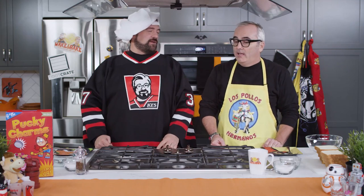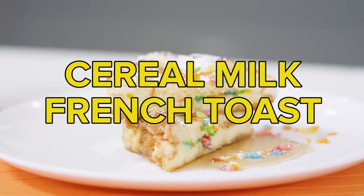the show that takes cooking and makes it dandy. I'm Kev. And I'm Andy. What are we cooking today, sir? We are making French toast today.